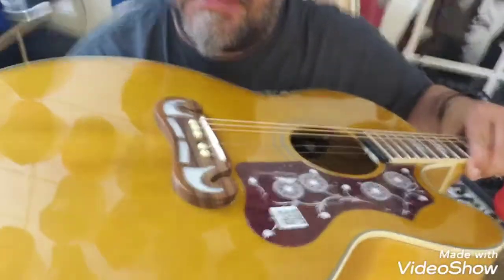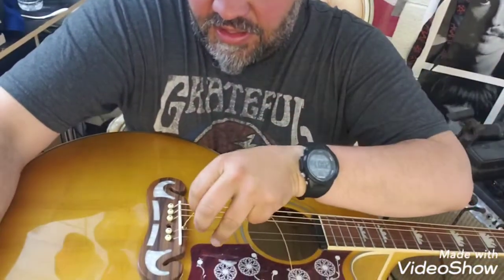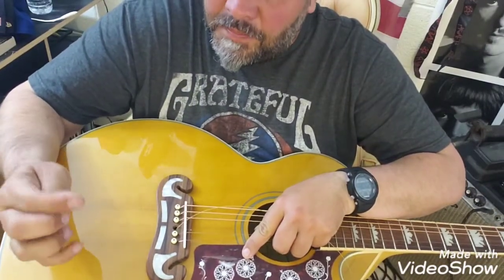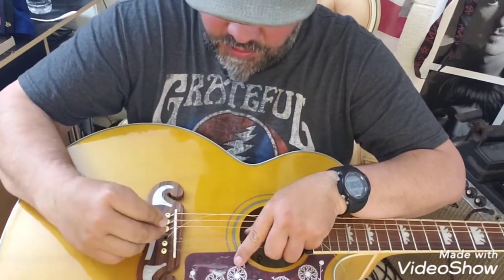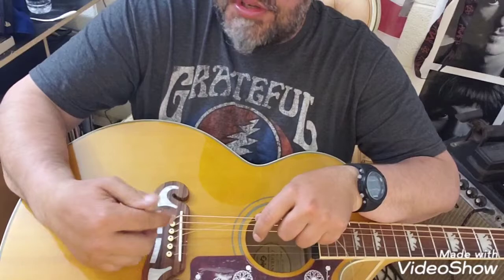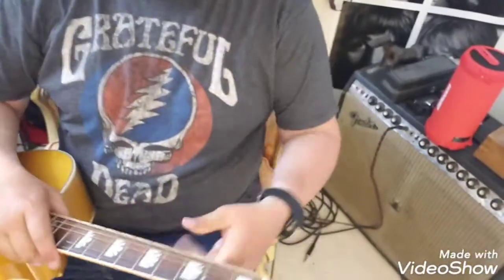You want to take the ball end of your string and stick it down in the hole in your bridge where the string came out. Then take your pin with the slot end facing towards the neck — towards the sound hole. That's where the strings are going to come up and come out. Push it down in there; you don't have to use a tool, just push it down and you can feel it get pretty tight.